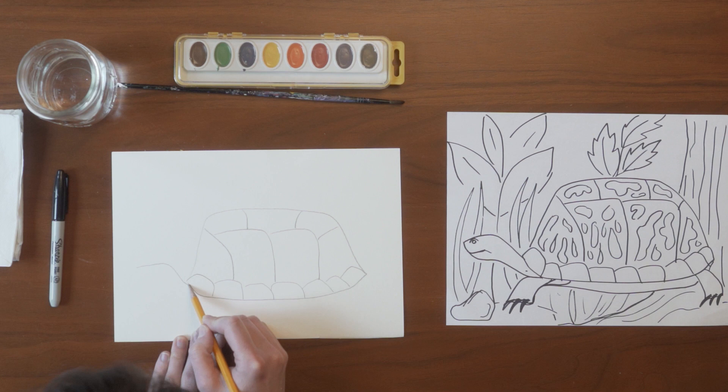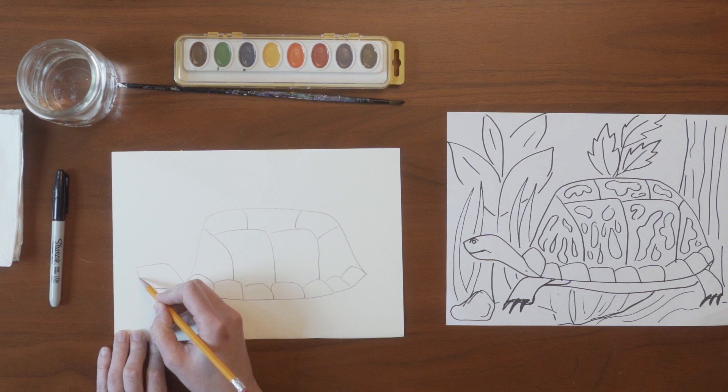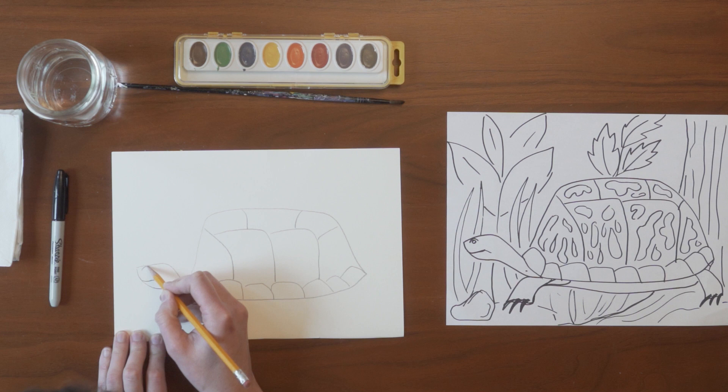The next step is to draw the turtle head. Turtle heads kind of have a pointy nose up near their eyes, and their head can retract back into their turtle shells, so it's kind of peeking out underneath. We add a little eye and a little smile.